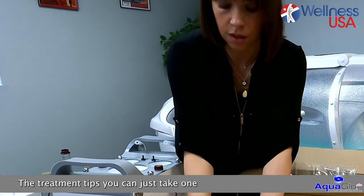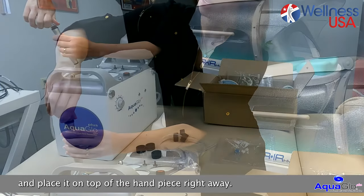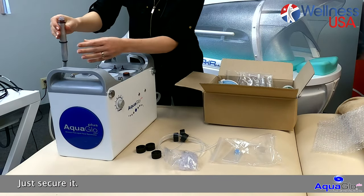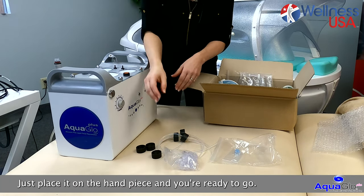The treatment tips you can just take one and place it on the handpiece right away. Just secure it — no need to twist it or anything, just place it on the handpiece and you're ready to go.